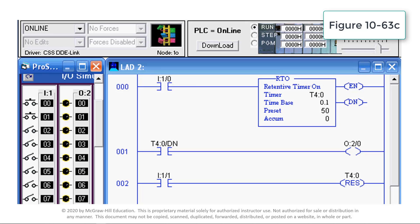This video demonstrates the operation of a retentive timer instruction. A retentive timer, or RTO, is a program instruction typically used to track the length of time a machine has been operating or to shut down a process after an accumulated time period of recurring faults. A retentive timer accumulates the time whenever the timer rung is true. When the timer rung goes false, the timer stops timing. When the rung goes true again, the timer will continue timing where it left off.